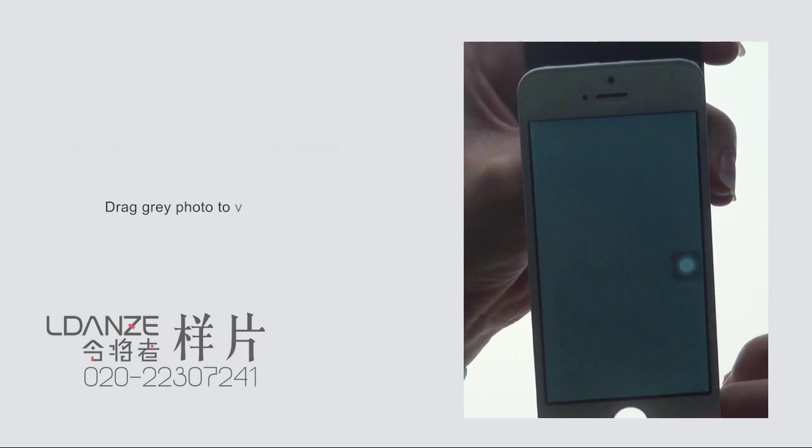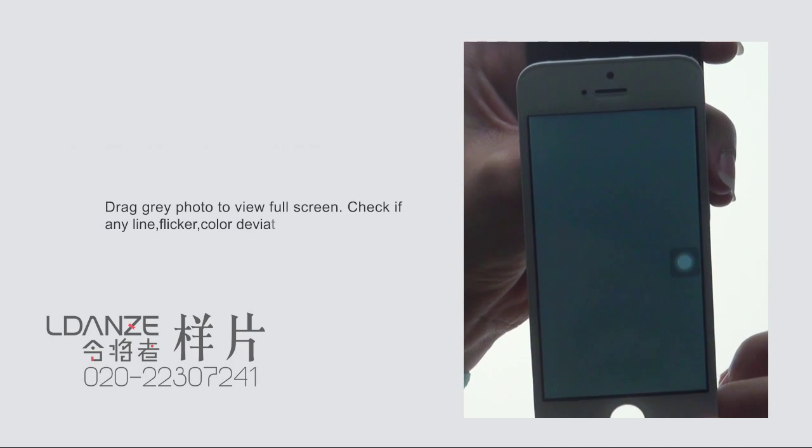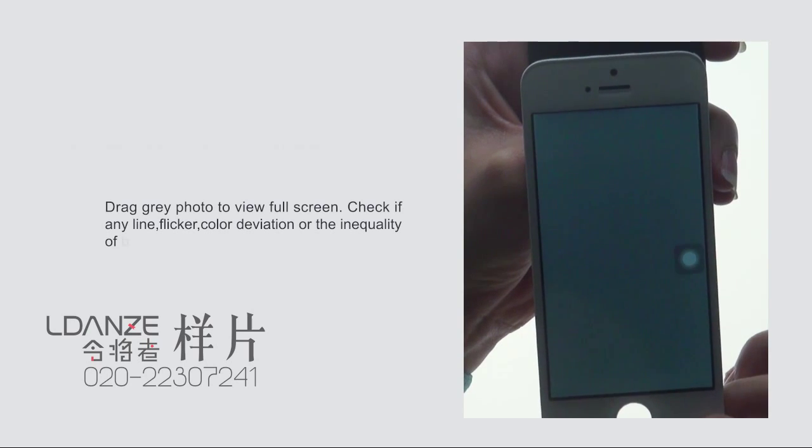Drag the bright photo to view full screen. Check if there is any line, flicker, color deviation, or inequality of backlight.